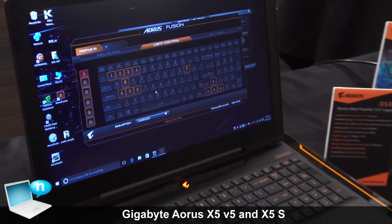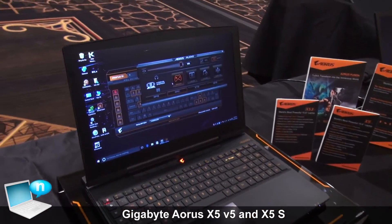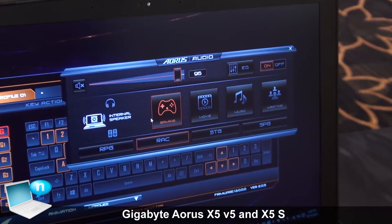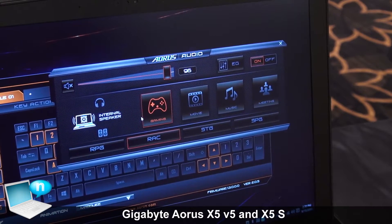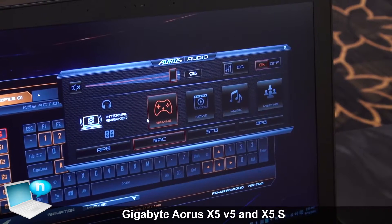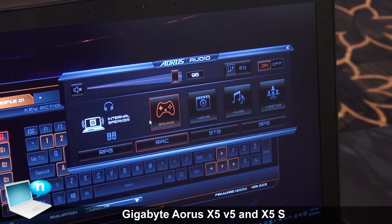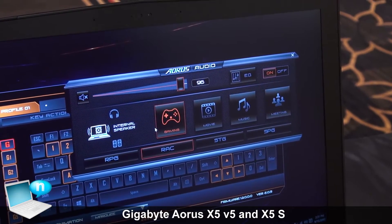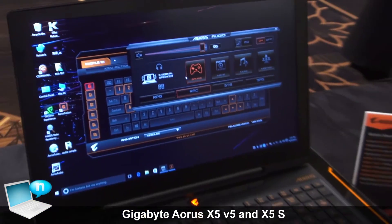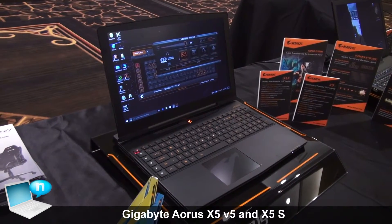We also have a new audio feature that allows you to set different audio presets depending on which games you play. For example, if you play shooting games, you can make the gunshot sound louder and make the footsteps louder. If you play racing games, you'll have a louder engine roar. For a better overall gaming experience, all of the settings can be bound to profiles and will switch automatically when you launch different games and applications. This has also been awarded the CES Innovation Award this year in the Computer Hardware and Component category.